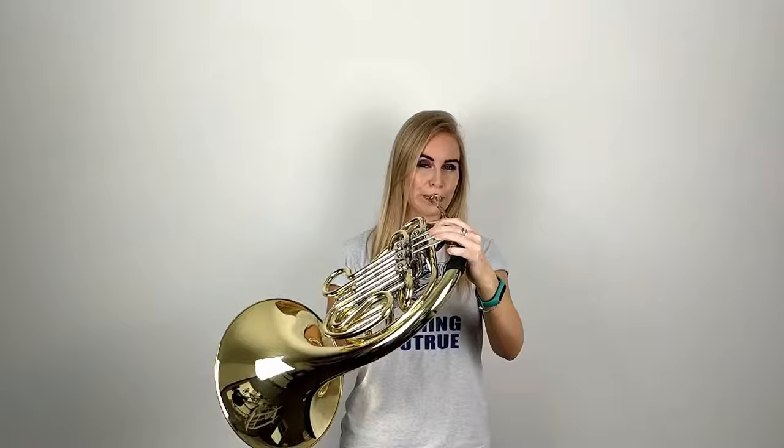So now we've learnt our five notes, let's play some five-note tunes. Thank you for watching this Brass Teacher video. If you liked it and found it useful make sure you give it a big thumbs up and hit subscribe to stay up to date with all my videos. Well done for completing your beginner French horn lesson where we learnt five notes: C, D, E, F and G. Thanks for watching and I'll see you in the next beginner French horn lesson.